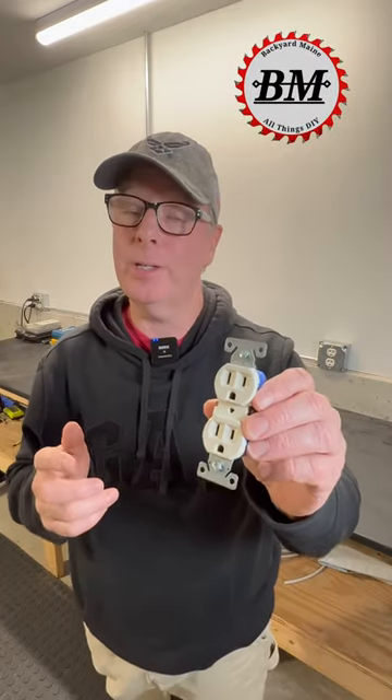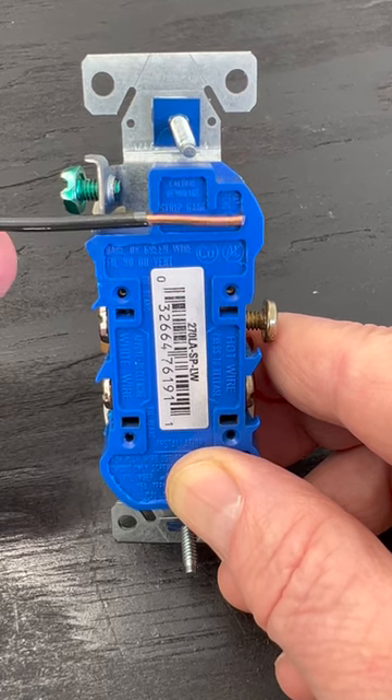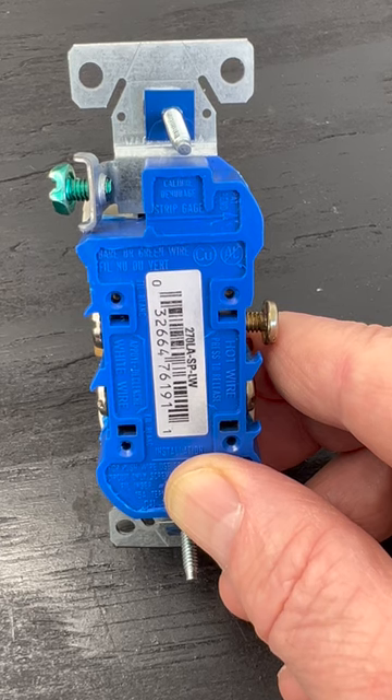Well, this receptacle has a few other features as well. There's a strip gauge on the back used to measure how much insulation to strip off your wire. This can come in handy if you don't have very much electrical experience.